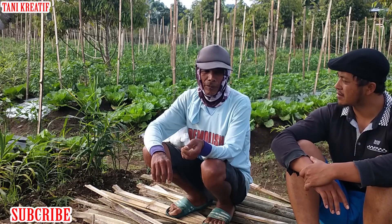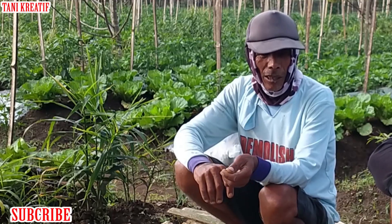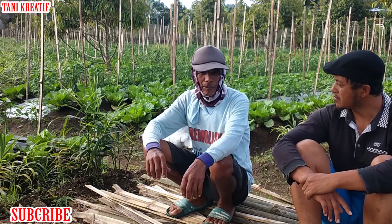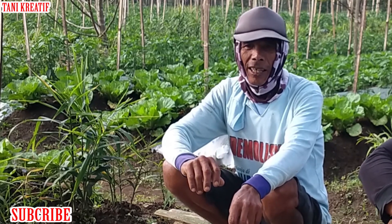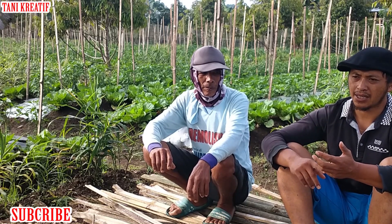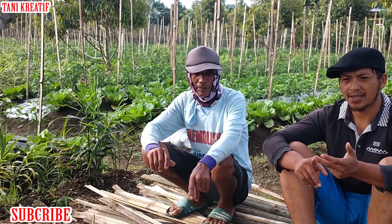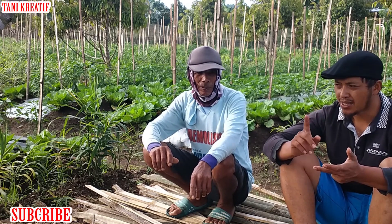Kalau untuk tomatnya Pak, panen pertama dari nanam itu berapa hari? Sekitar 70 sampai 80-an hari. Nah, sedangkan cabai ini biasanya berapa bulan? Metik pertama dari nanam? 3 bulan, sekitar 90-an hari. Jadi rentang waktu panen itu, berarti setiap bulan bisa panen dengan pola tanam atau konsep seperti ini. Satu bulan panen sawi, lalu satu bulan berikutnya tomatnya sudah panen, terus satu bulan berikutnya cabainya sudah mulai panen.